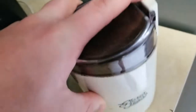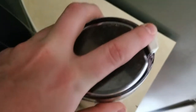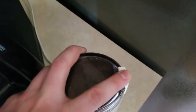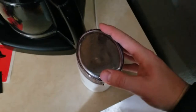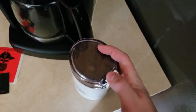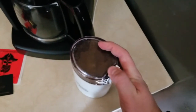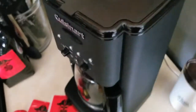All right, it's about to get loud! I never know how long you're supposed to actually grind it for — I just like making little race car noises with it. All right, I think we should be good.